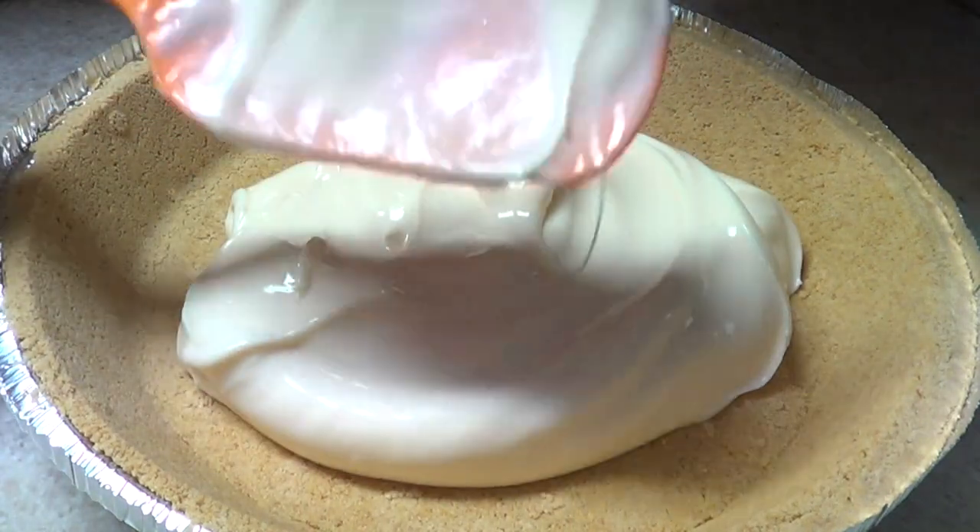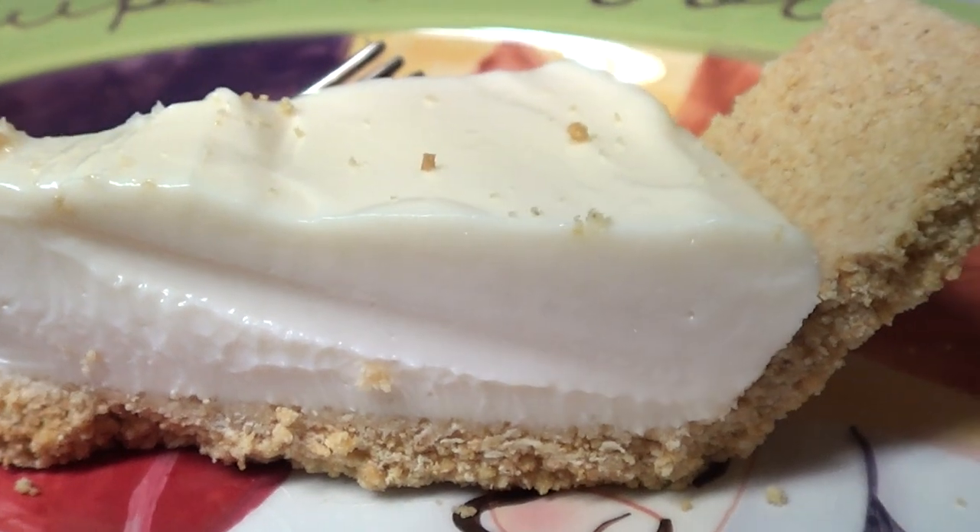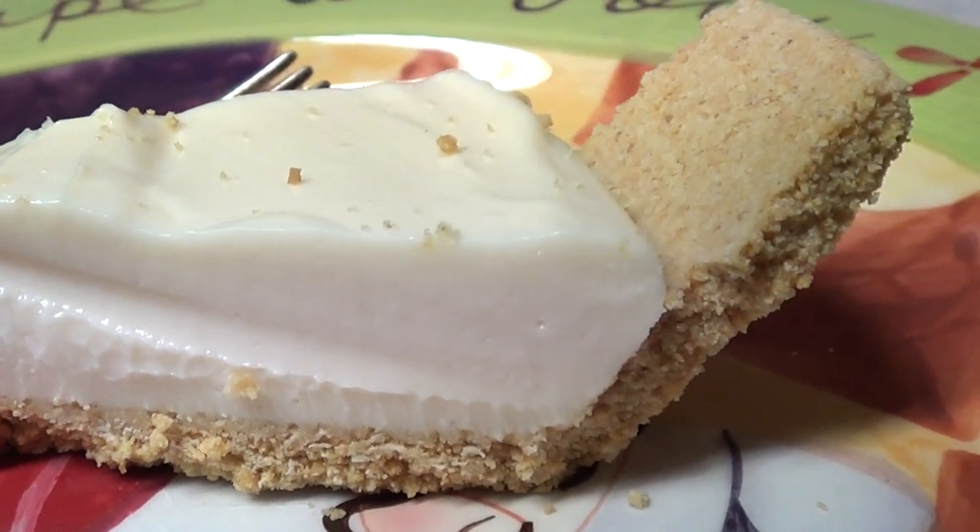Hey guys, it's Renée. So today we're going to be making a no-bake cream cheese pie. This is by far the easiest and yummiest cream cheese pie I've ever had.